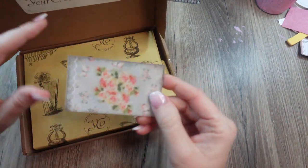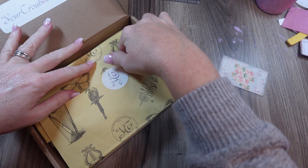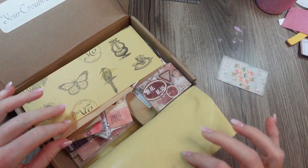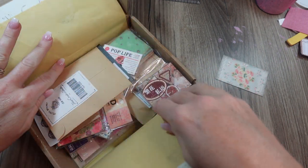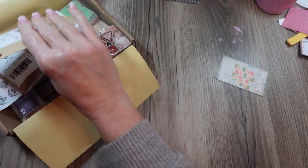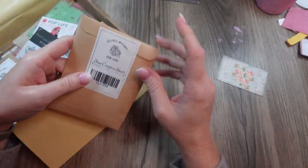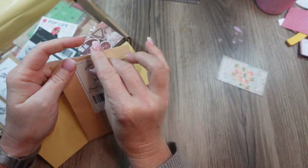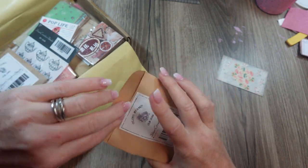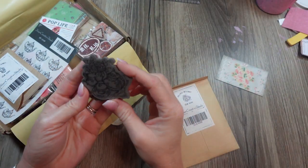Let's see — oh, that's pretty! Usually the card is matching to the theme. I like to reuse the papers; a lot of the packaging can be reused. If you've been with my channel very long you've seen me open these boxes, so you know the drill. She always includes cling stamps, stickers, and coordinating papers.